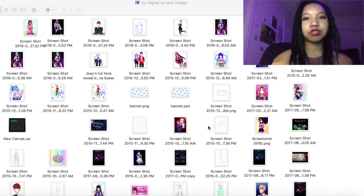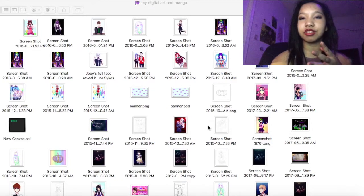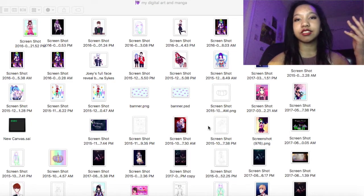I started freshman year of high school with this art tablet I bought and I used this program called Clip Studio Paint that I can't afford to buy, so I just use the free trial and screenshot all the drawings when I'm done. That's why some of them have dates — ones done on a Mac show the screenshot date, and some are just numbers because I screenshotted them on this Windows computer.